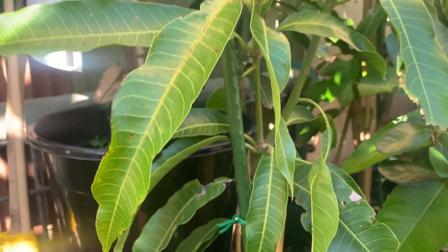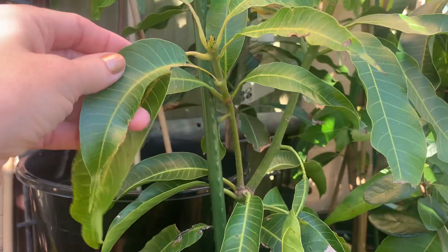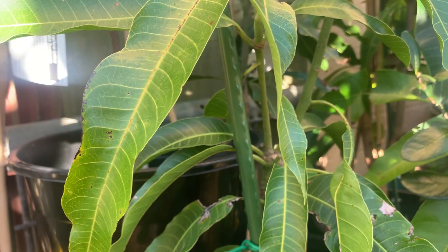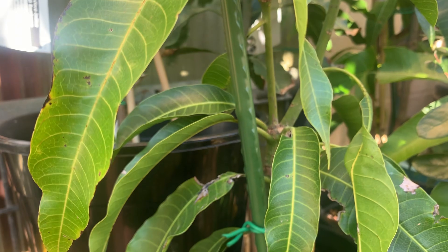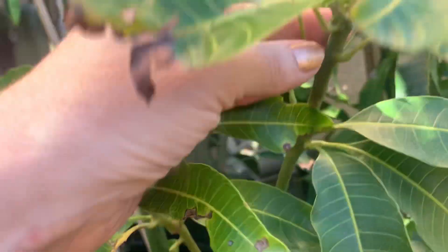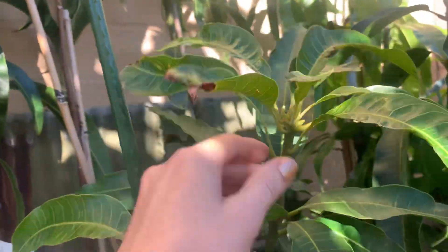This one here is the Lemon Zest. It's only been with me since March — that was the Ross River one. So obviously pretty healthy, which is great. Nice stem. I really need a good water today.